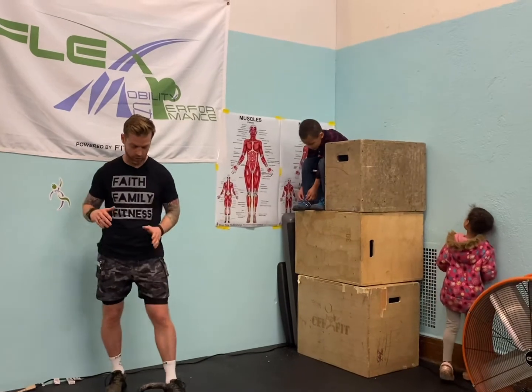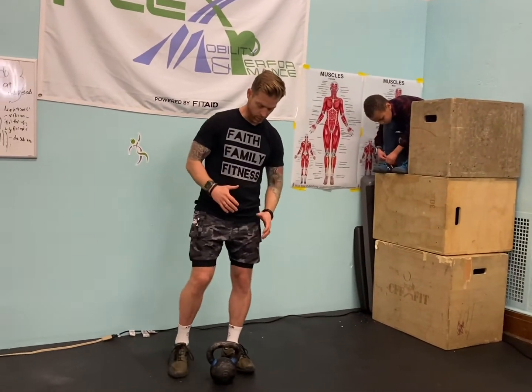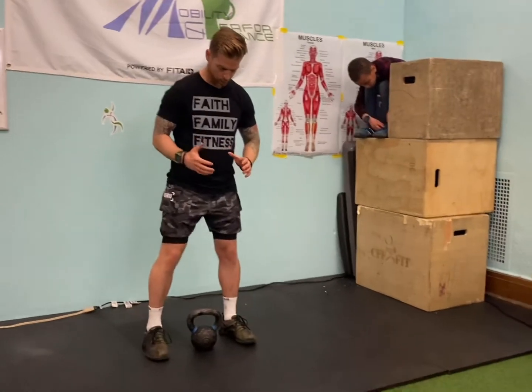So what are we going to do with this one kettlebell? If you don't have a kettlebell, you could use a different object — things around the house or just a dumbbell — either way. Let me show you how we're going to do this.